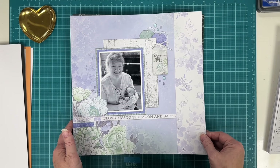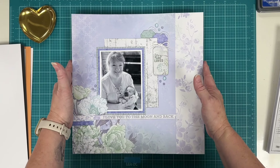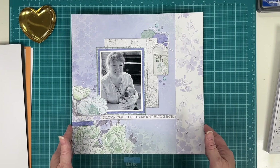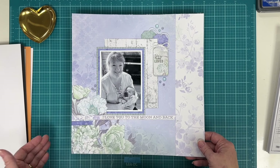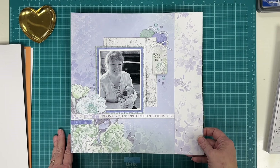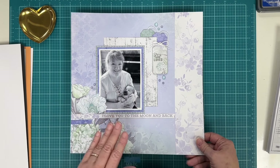This one was done off camera — it was a challenge somewhere to do a monochromatic page, so I pulled out Kaiser Craft again. I have so much paper and so many products still left from my days as a scrapbook store owner. They're beautiful and I don't want to let them go, so I've really been trying to use them more.